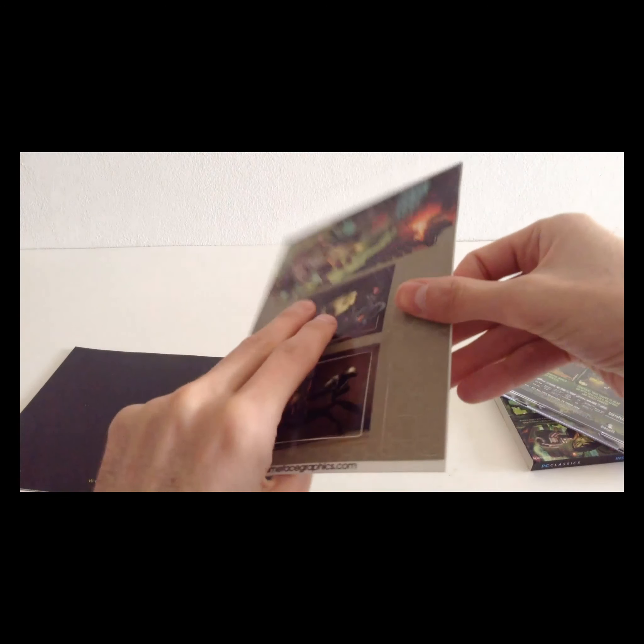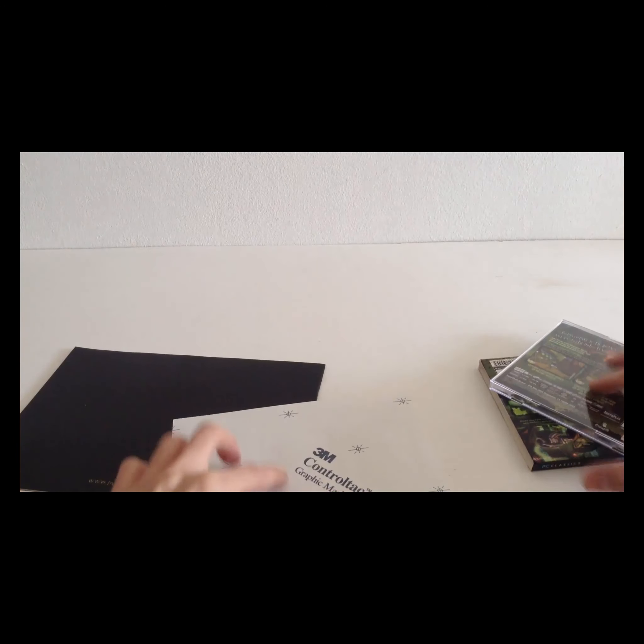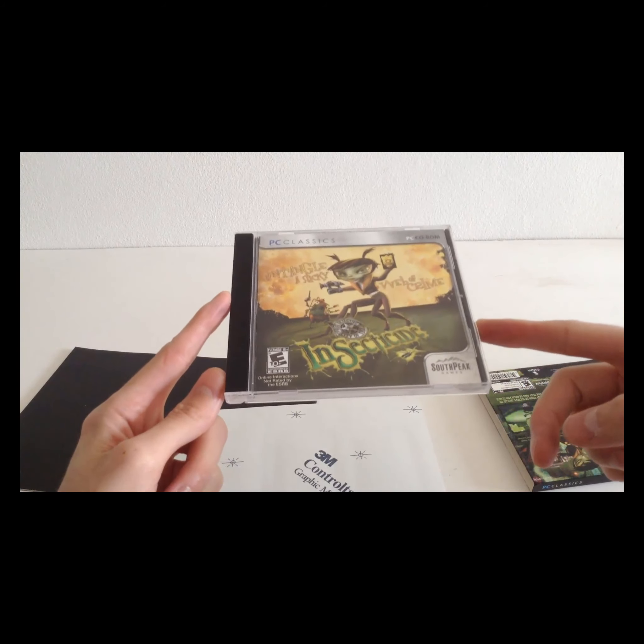But these are some of the stickers. So if you have any information about a possible big box release of this game, I would be interested to hear. Or if you have played this game, your comments are always welcome. Thank you!